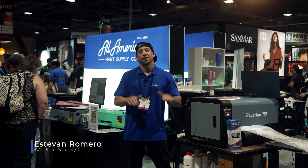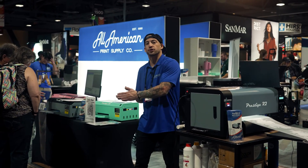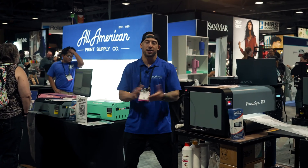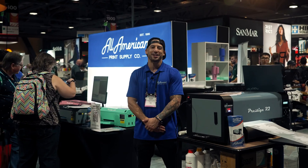UV DTF is here, and the hard surface custom decoration business will never be the same. These super durable, full-color transfers are able to be applied to virtually any surface imaginable. Let's go ahead and show the UV DTF process and the Ares 113 to some folks here who may be new to the game.